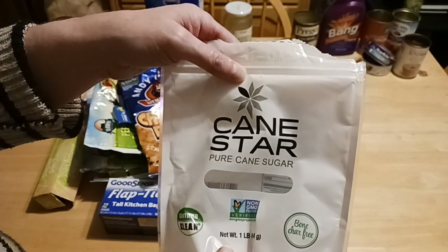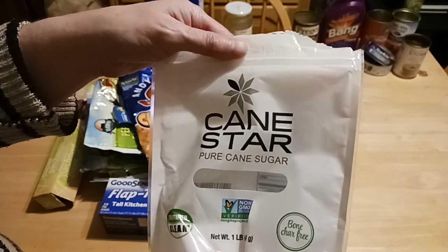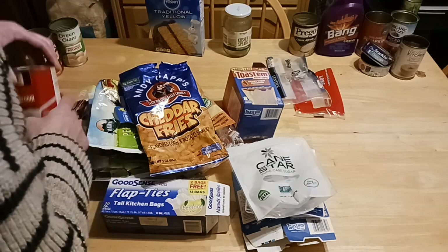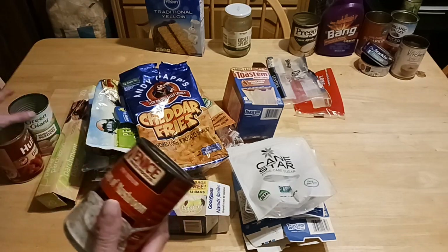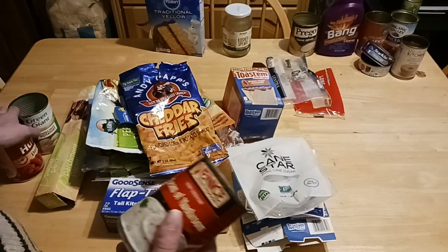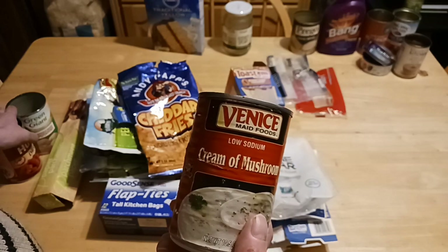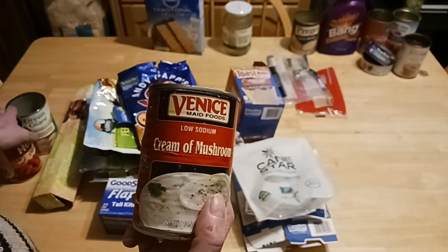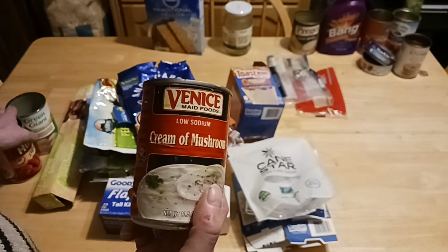One pound bag of Cane Star sugar — used it for our coffee. Sugar can be pricey; we got a great buy recently in a past grocery haul. If you're new, we do gift card giveaways every hundred subscribers — not just Dollar Tree gift cards anymore, but Amazon, eBay, McDonald's, Burger King, Starbucks, Dunkin Donuts, and Walmart — $10 amounts.